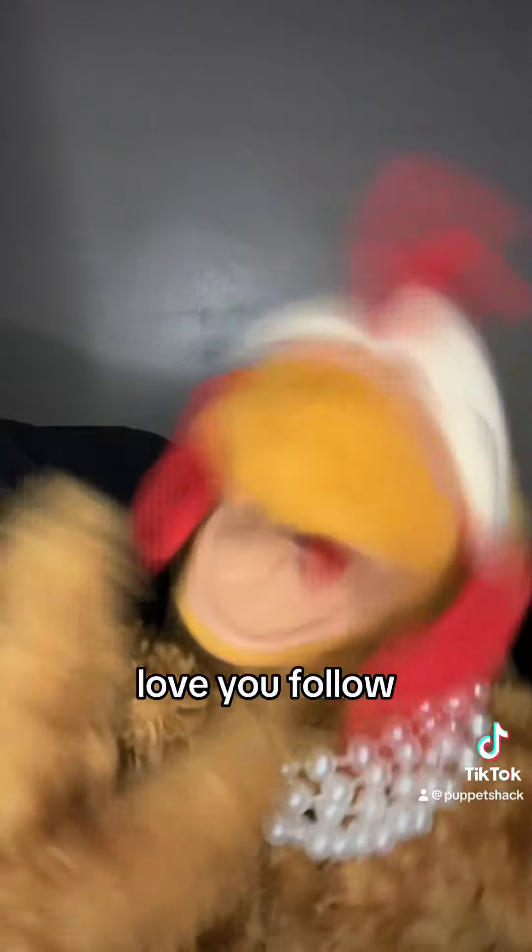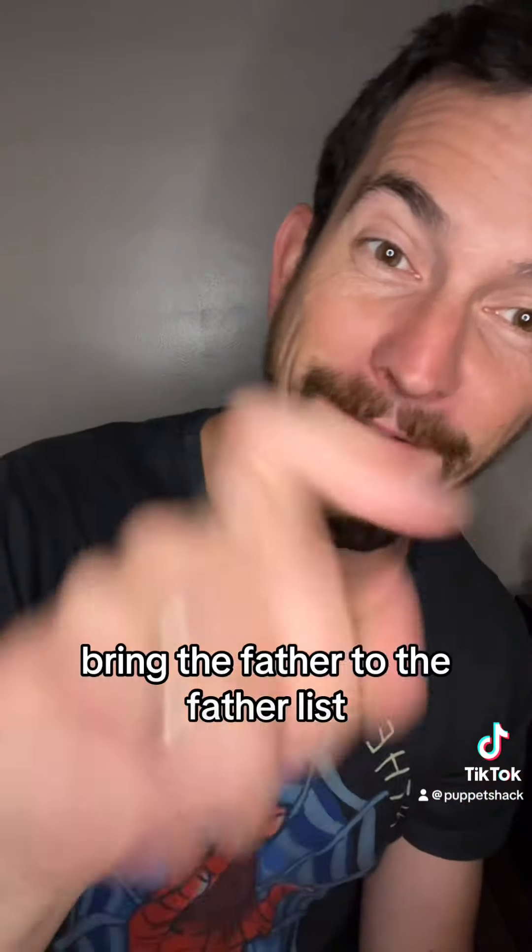Love you. Follow for more puppetry tips. Bring the father to the fatherless.